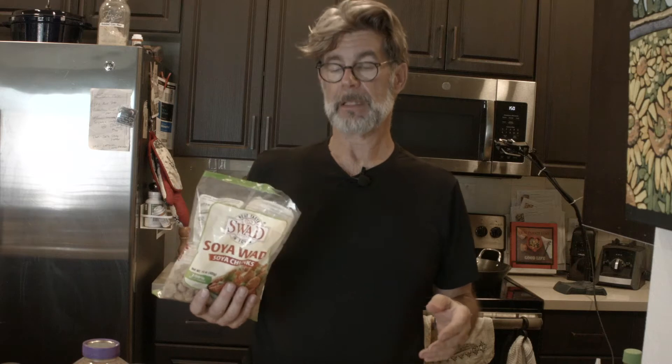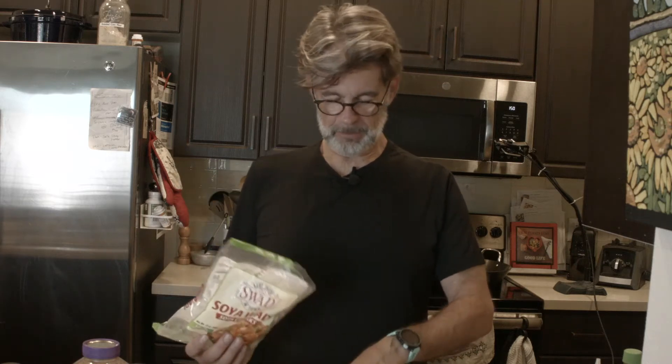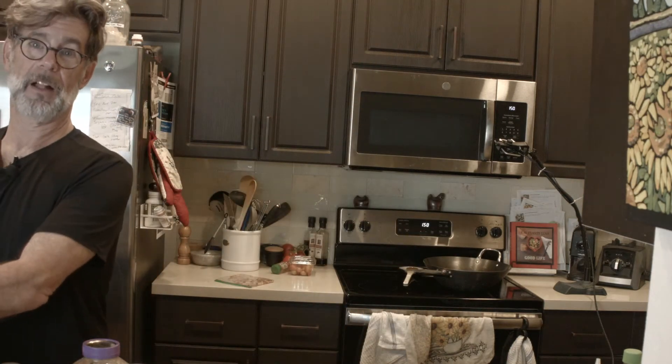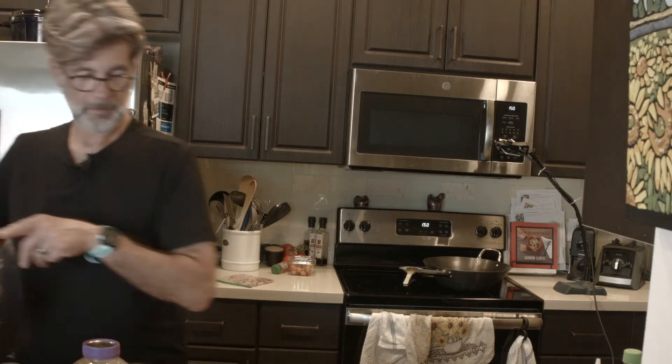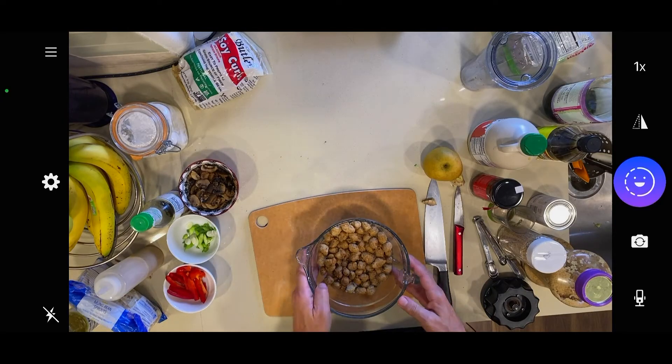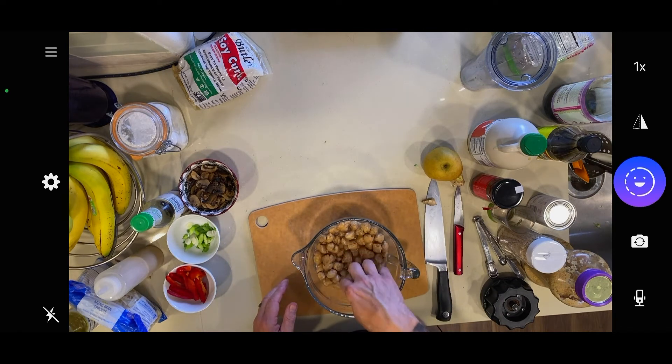The texture of these things is like chicken or some sort of meat. I'm putting in about two and a half to three cups worth for my family, and we're going to rehydrate them, then start working on other things while they soak. It takes about eight minutes to rehydrate. Don't worry if you go over — just drain out the excess water, squeeze them a little bit, and you're fine.